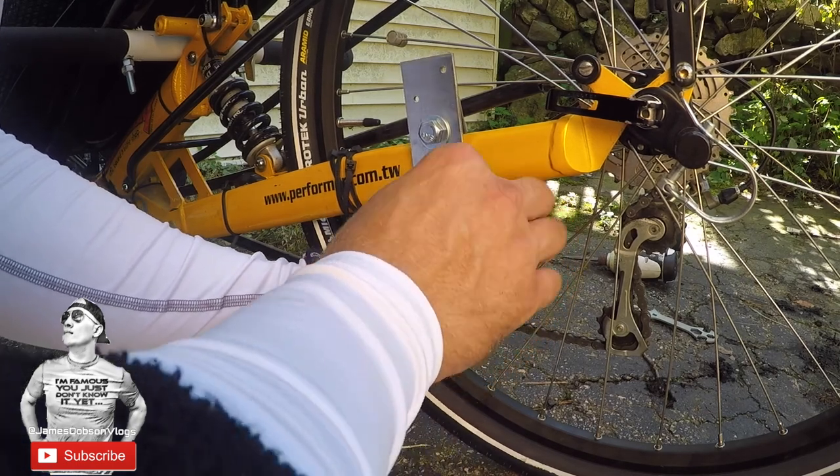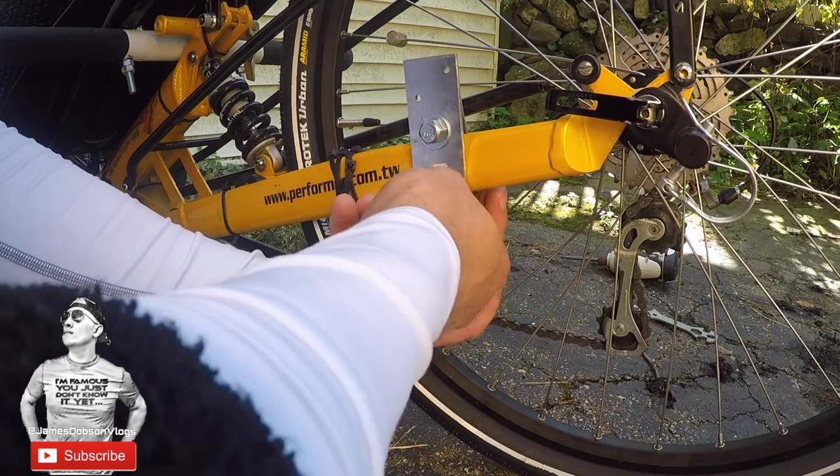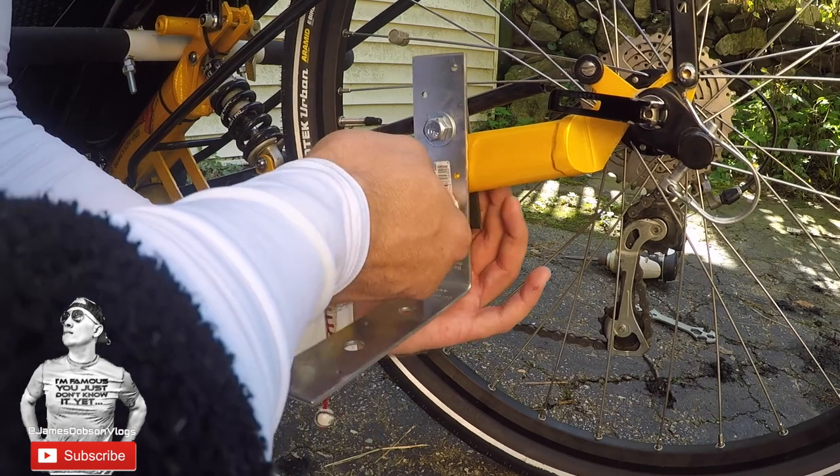You can also use the battery device that I'm going to send you. Here's a new battery. Let's go.